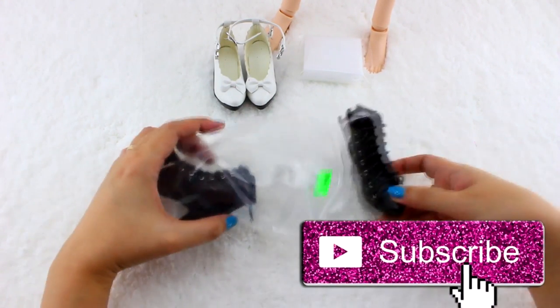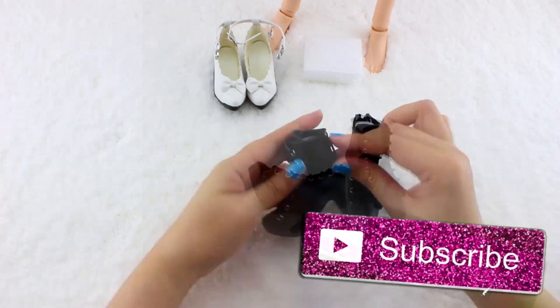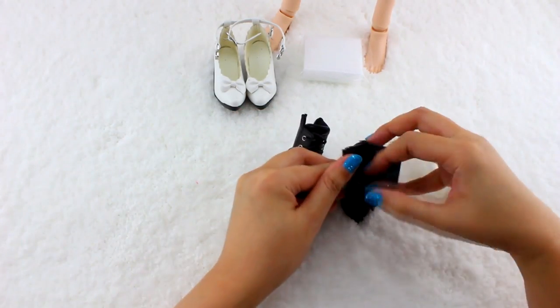I also got some black ankle boots for her. The backs have zippers — so convenient!